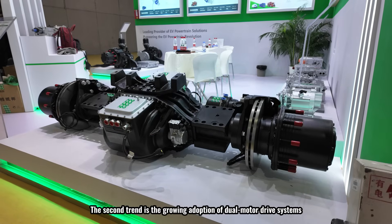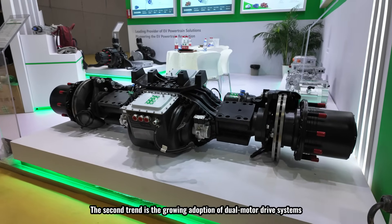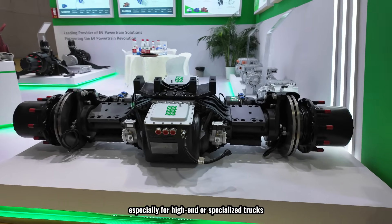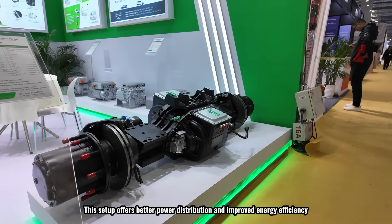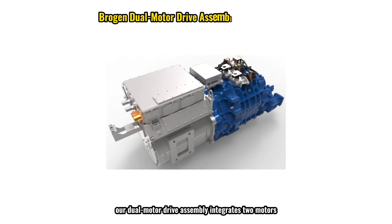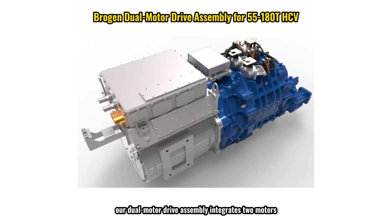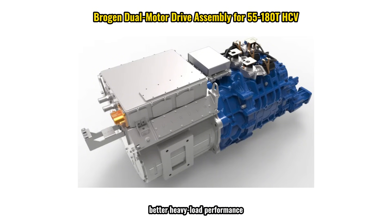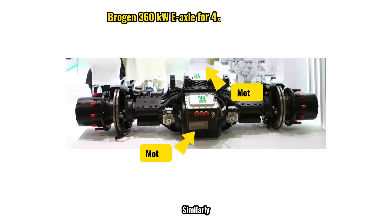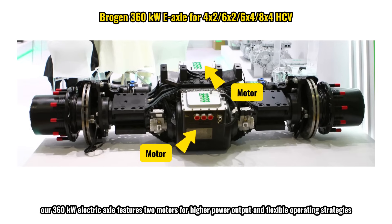The second trend is the growing adoption of dual-motor drive systems, especially for high-end or specialized trucks. This setup offers better power distribution and improved energy efficiency. Our dual-motor drive assembly integrates two motors, delivering continuous power during hill climbs and providing stronger electric drive capability, better heavy load performance, and greater operational efficiency. Similarly, our 360-kilowatt electric axle features two motors for higher power output and flexible operating strategies, allowing both motors to work together for maximum power when needed.